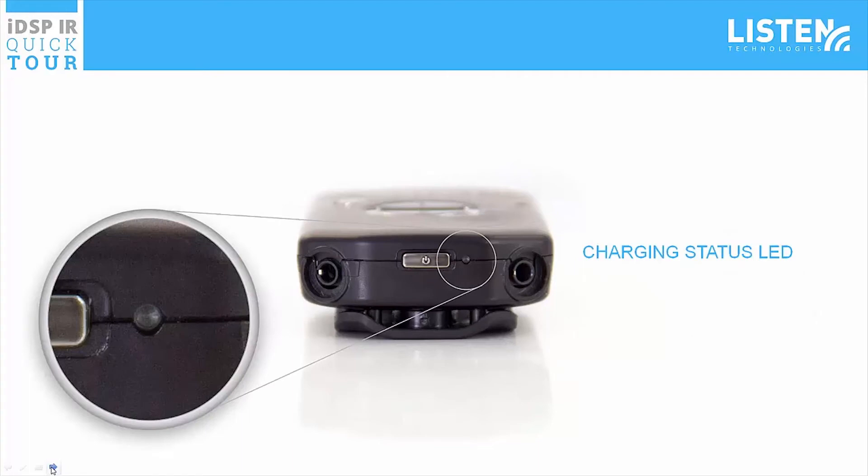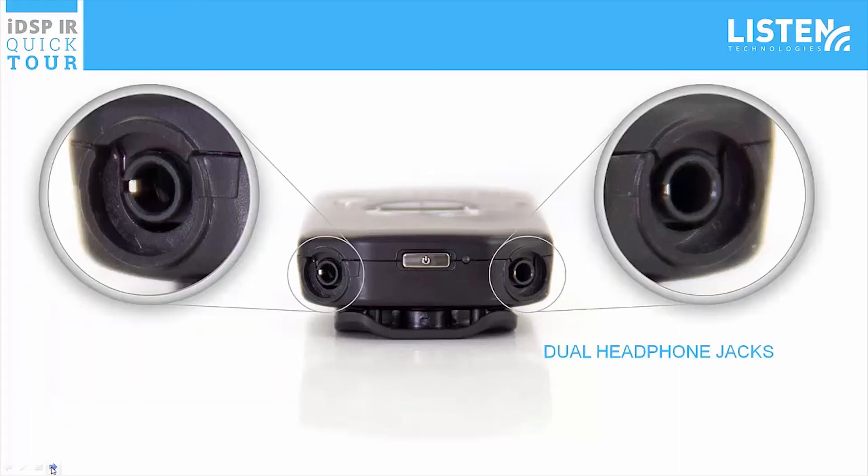There is an LED next to the power button that shows charging status and flashes when the battery is low. There are dual headphone jacks located on top of the receiver which work with any standard ear speaker, headphones, or the integrated neck loop lanyard which works with an ear speaker or a hearing aid with a T-coil.